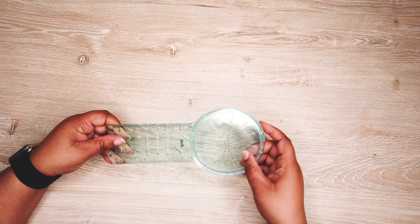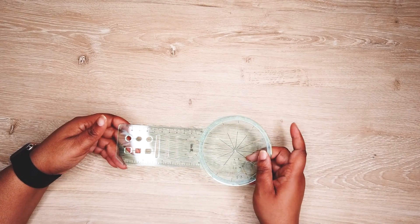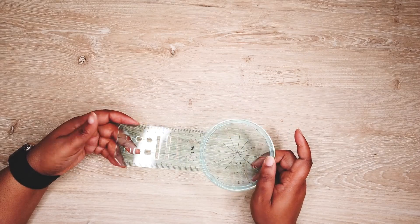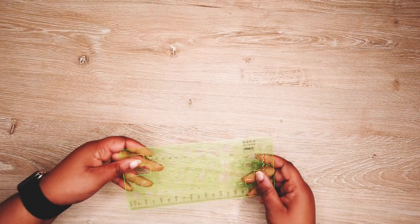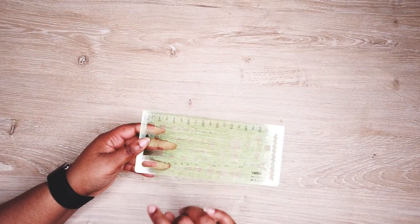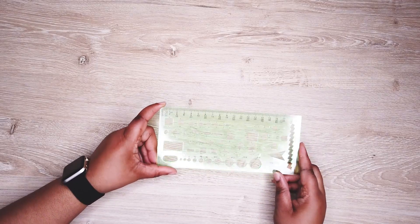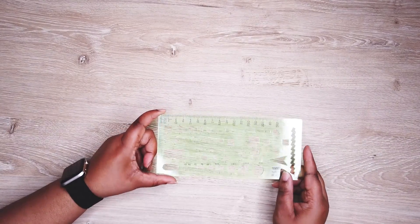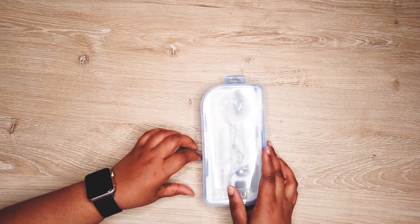This next one you use to make a habit tracker. The little part makes circles and you can use it in your bullet journal to make a habit tracker. I haven't used it yet — I just got it and I'm excited to try it out. And these are my stencils. I have a bunch of them from Amazon and I use them to make squares, circles, triangles — real simple.